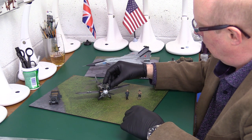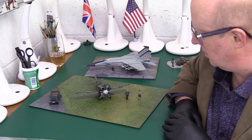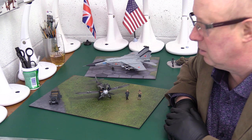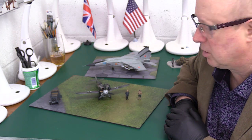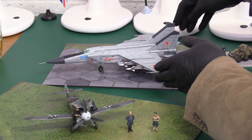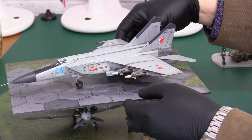That will work for 1:30 second scale or 1:32 obviously - with 1:32 it's going to be quite crowded. The nice thing is that the grass is not scaled critically, so it's not a problem. You can have a couple of armoured cars, a Kübelwagon, maybe even a tank in the background or a fuel truck - all in the scene. It works a treat.